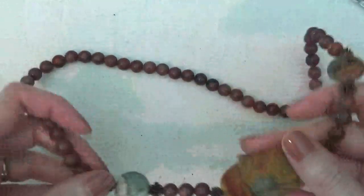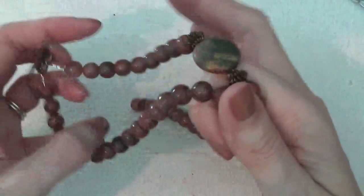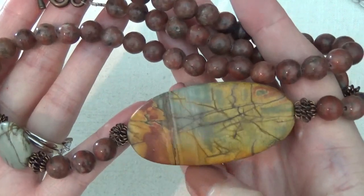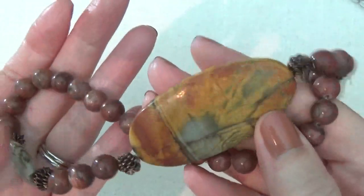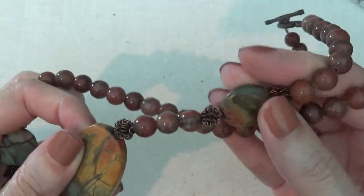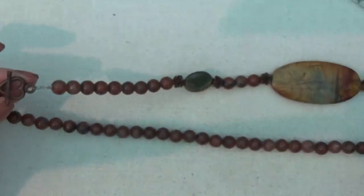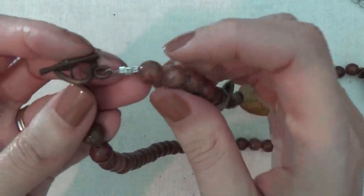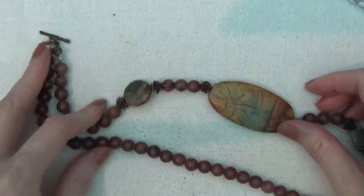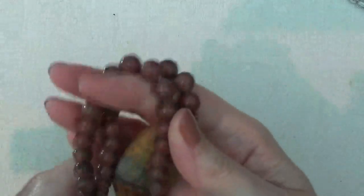Here's another necklace with a toggle clasp and a little heart. These are stones — possibly jasper — with a nice large stone here. It looks like this could have been homemade; you can see the way it's made. It's supposed to be asymmetrical, with the clasp on one side and the large stones only on the other side. But this is pretty nice.